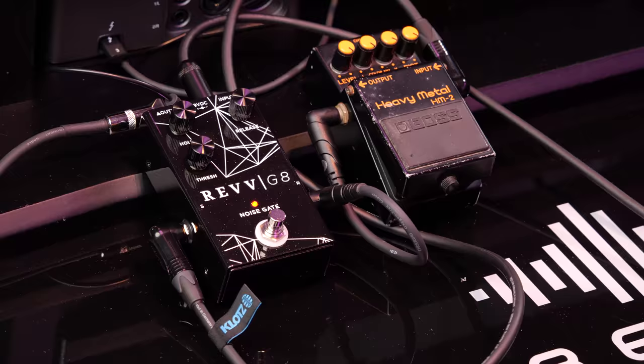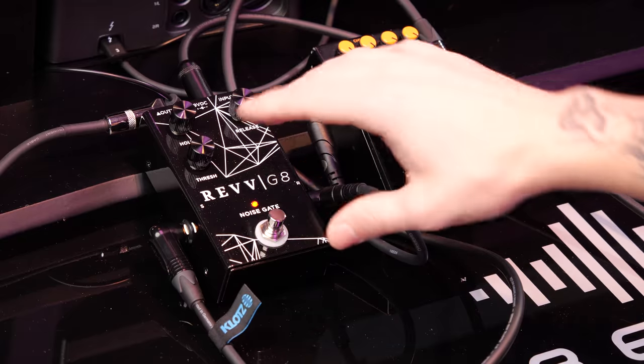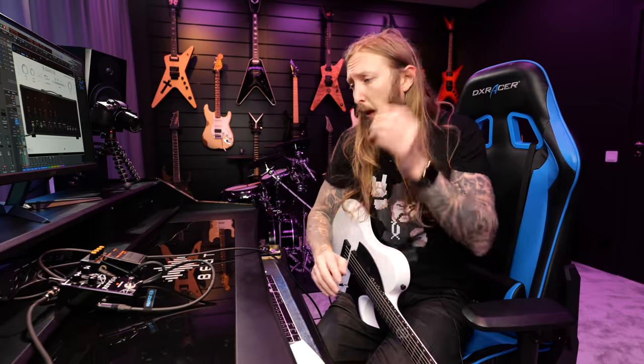Today I'm trying out the Rev G8 noise gate, that has been out for a month or two. It's the first pedal gate from Rev, obviously competing with the Fortin Soul and other noise gates like the Boss Noise Suppressor. It has a bunch of different outputs — for instance, you can run this in 4-cable method, or if you just want to use it as a straight-up gate, that's fine as well.